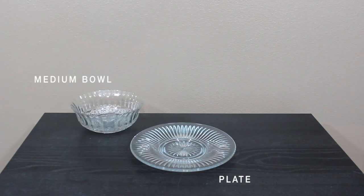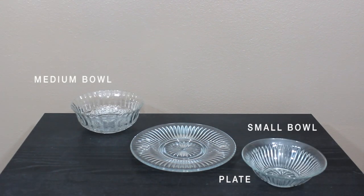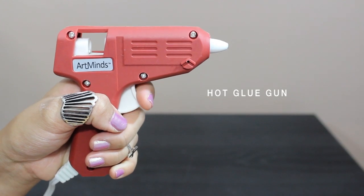What you'll need is a glass plate, a medium bowl, a small bowl, two candle holders, and of course a hot glue gun.